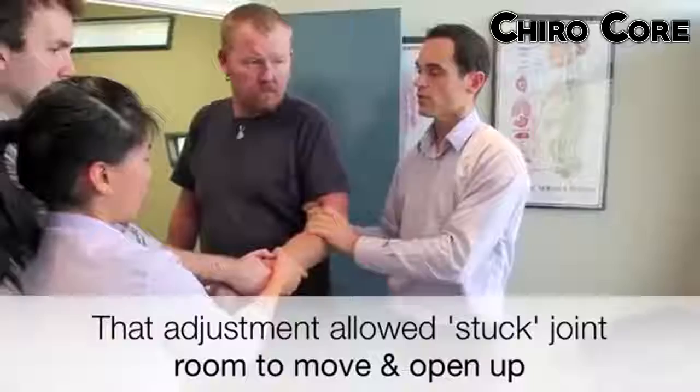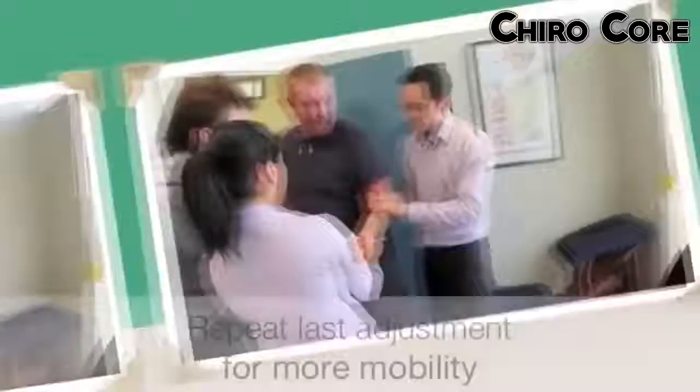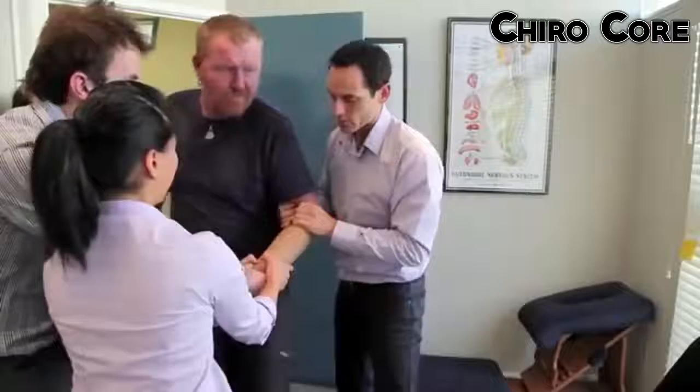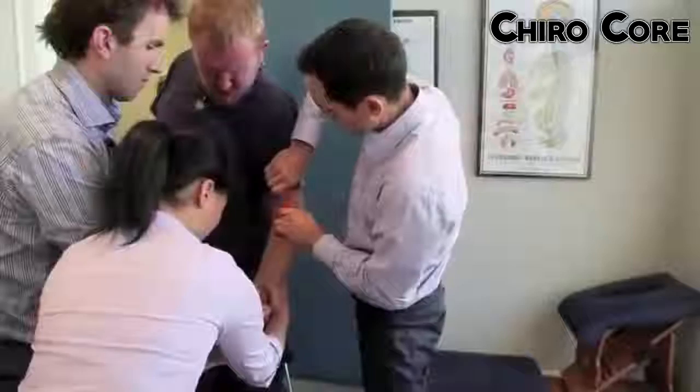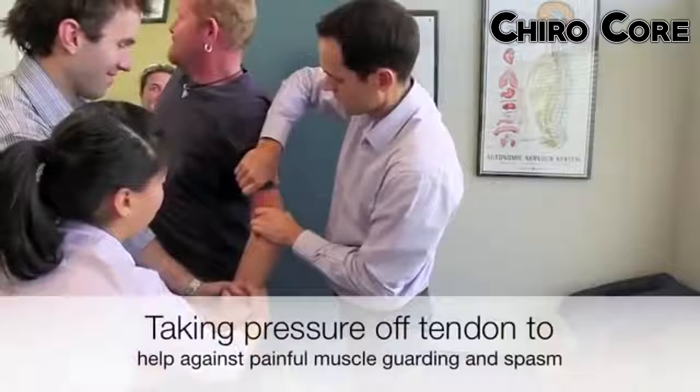Hold it there. What I'm going to do now is shove my thumb in here to brace it, and then we're going to open it up. Slowly putting it up — there you go mate, look at that. That's it, that's it — that was good! Okay, now just slowly open it up a bit more. At least we've unhooked it.